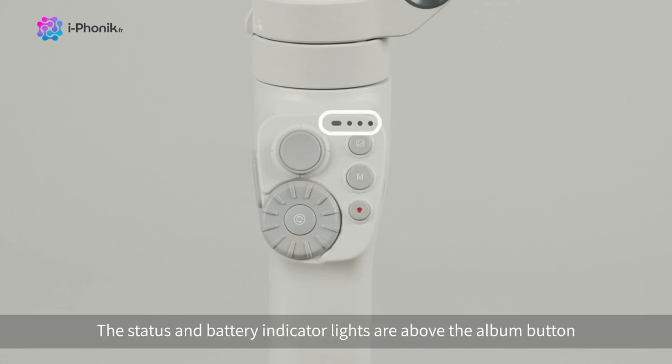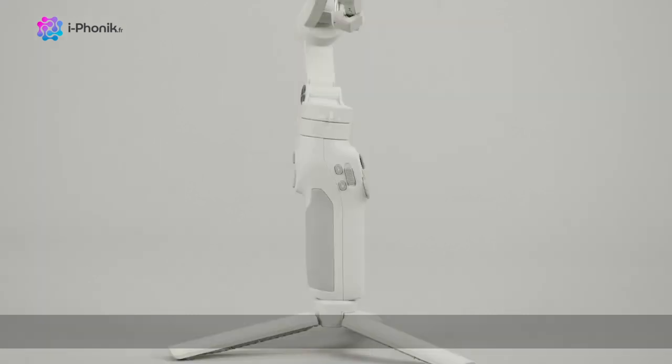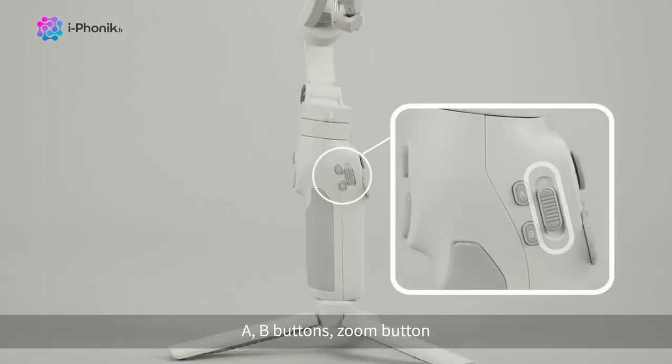The status and battery indicator lights are above the album button. There are also A and B buttons, and a zoom button.